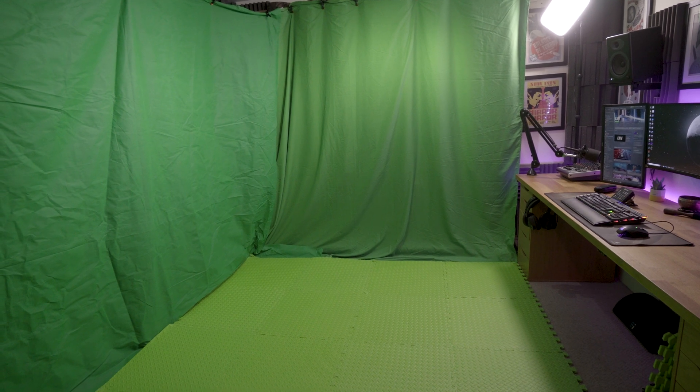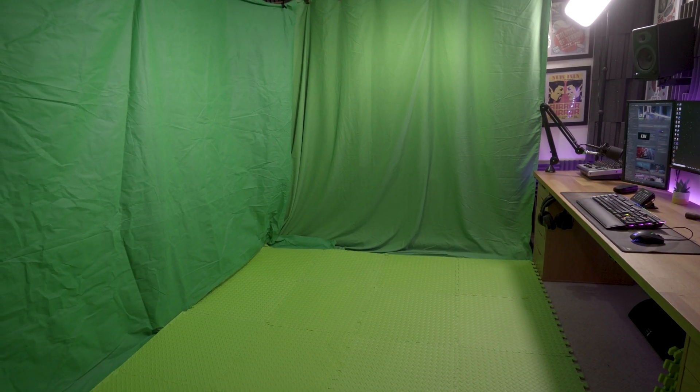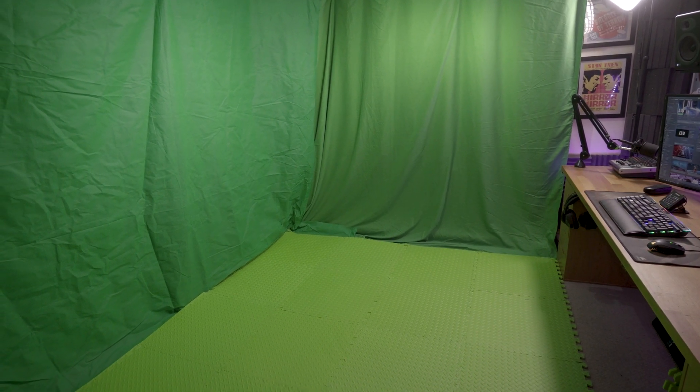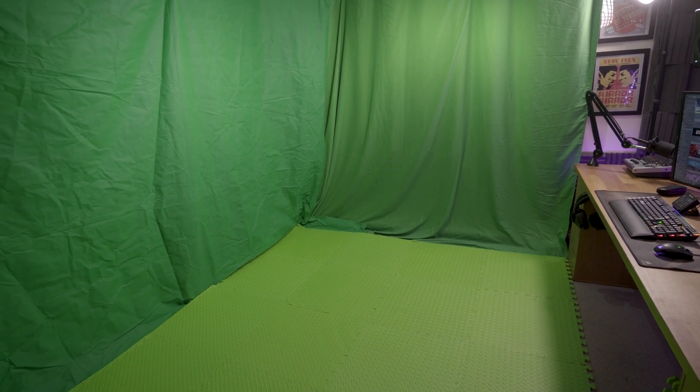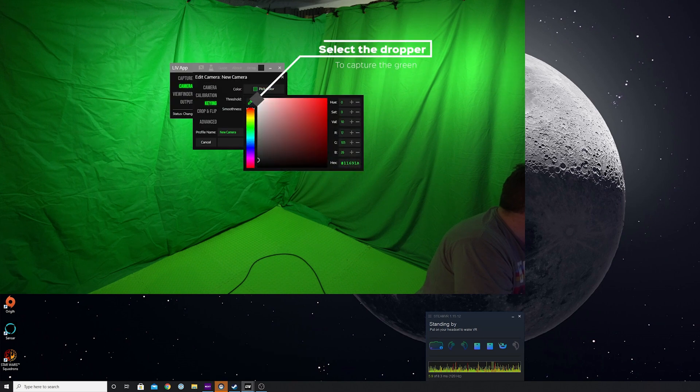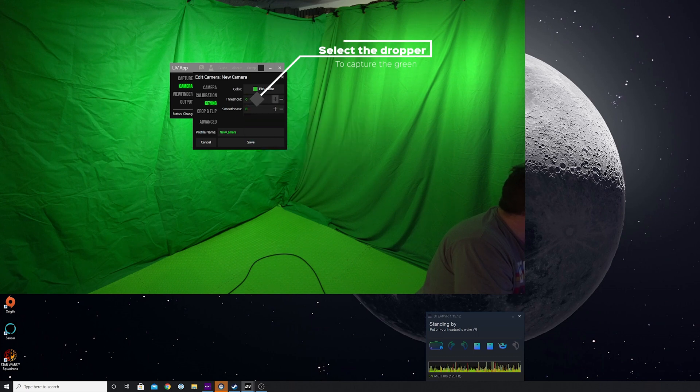If you can't see your image, check all of your connections and reboot the system. Now we're going to want to key out — that's a posh term for make disappear — the green screens and the green tiling on the floor. You can do this by selecting 'Keying' on the left-hand side, then select 'Pick Color'. There's a handy dropper that you can drag over your image to select the green from your green screen. Don't worry too much if the green screen and the flooring are slightly different shades — we can account for that.